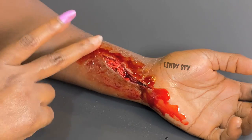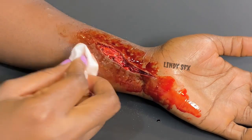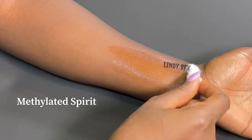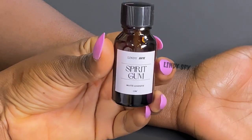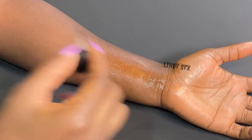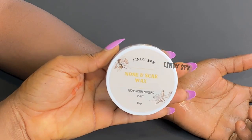Hello guys, so we're back with another special effect makeup — if you find this interesting, keep on watching. The first thing I'll be doing is cleaning up her skin using alcohol. Next I'm using Lindy SFX spirit gum, which is an adhesive I'll use to adhere the next product onto her skin.